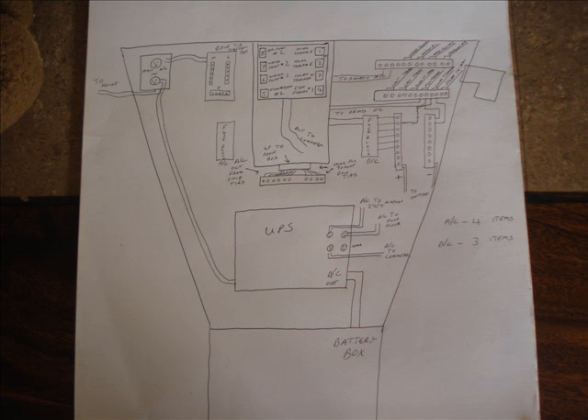The first thing I do is I draw a layout of all the components and their location inside the box, to get an idea of how everything is going to fit together and keep it neat and organized. I'm also trying to separate the AC components from the DC components, so I plan on dividing the box into two separate sections.